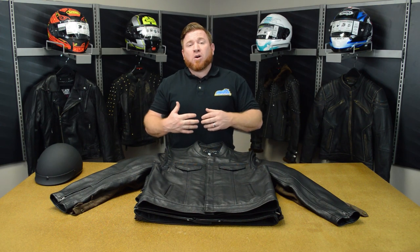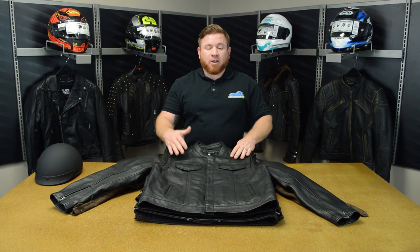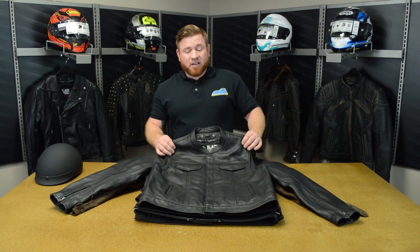They donate a portion of all proceeds to Home for Our Troops — that's for returning vets to help them find home placement. So definitely a wonderful brand to work with. They're doing a lot of good things out there in the community. So let's go ahead and take a look at this gear real quick.